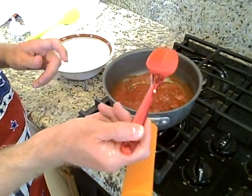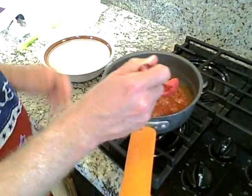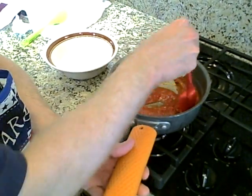This is a demonstration of the Color Me Silly silicone spoon and spatula. We're preparing pasta sauce and taking the spoon, stirring the pasta sauce around.